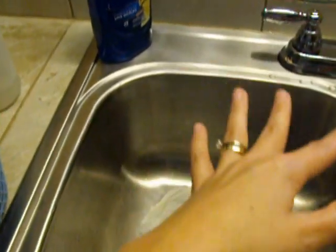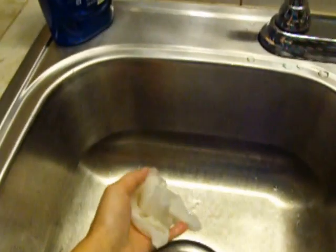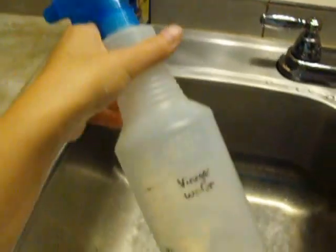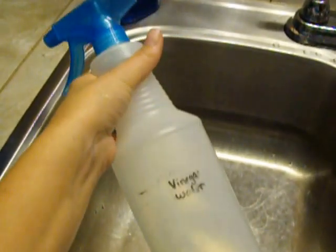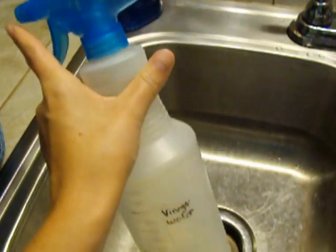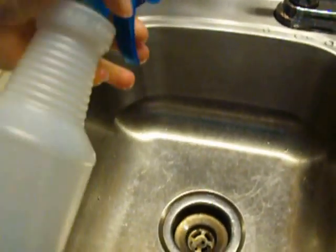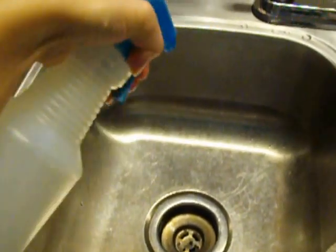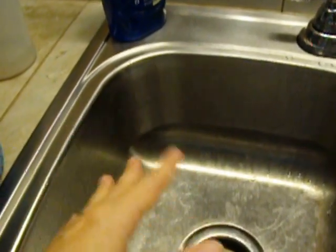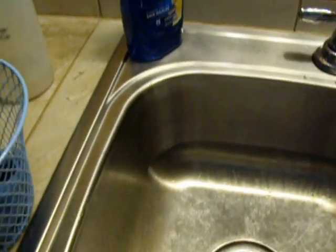Once I am done rinsing the eggs in my kitchen sink, I throw the paper towel away. Then I take my vinegar water spray - I clean with vinegar water on everything, and I've used this cleaner for eight or nine years. I just spray the sink and around it, then wipe it all good. That way if there was any kind of bacteria from the egg, it all gets disinfected and rinsed down the sink.